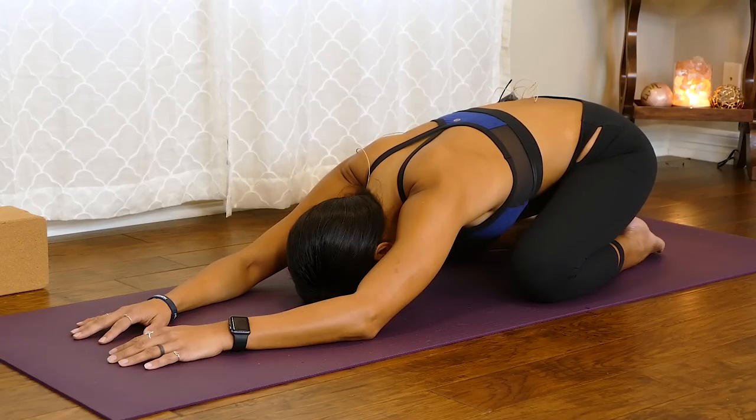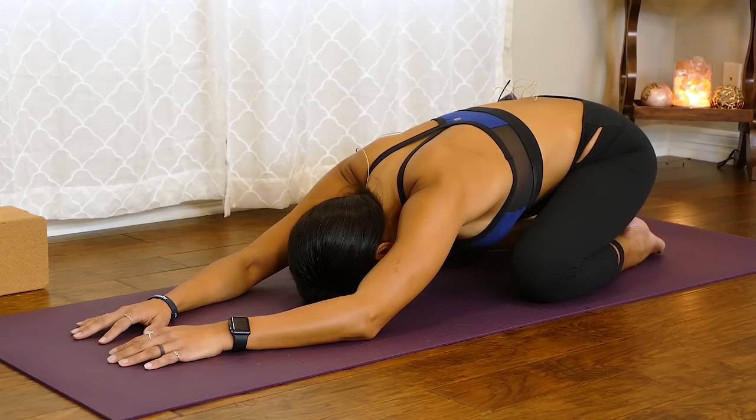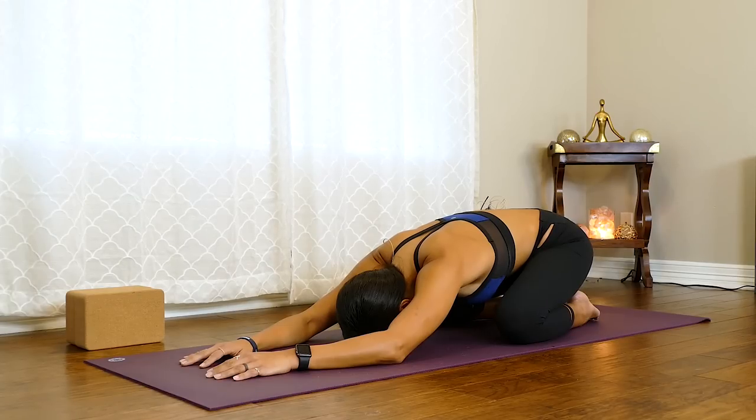Let's do two more. Deep inhale. Complete exhale. Let it be audible as you breathe out through the nose. One more cycle. Inhale. And complete exhale.